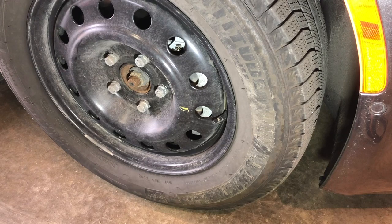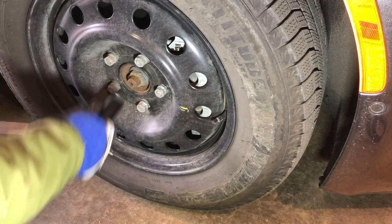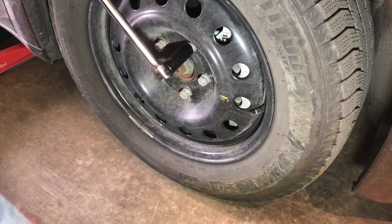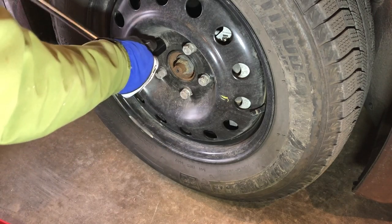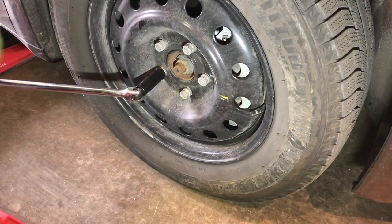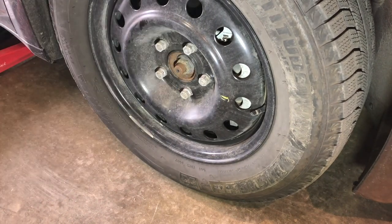Before I jack up the car, I'm going to take my breaker bar and crack all of these lug nuts first.